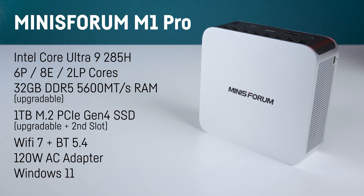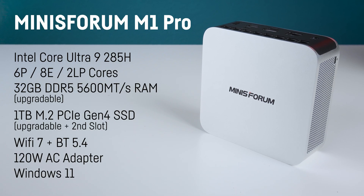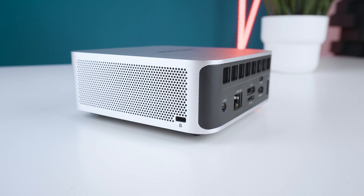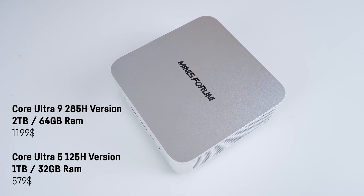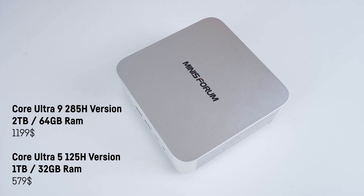There is a second M.2 slot available but it's blocked if you want to use the Oculink port, as that needs the Oculink card installed in that second slot. It also sports a modern Wi-Fi 7 module and Bluetooth 5.4, and comes with a small proprietary 120-watt AC adapter, while it can also be powered via USB-C, and Windows 11 is pre-installed. It will also be available with two terabyte M.2s and 64 gigabytes of DDR5 6400 mega transfer RAM for around $1,199, and a slower Intel Core Ultra 5 125H version with one terabyte and 32 gigabytes for around $500.